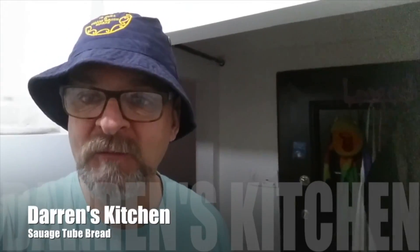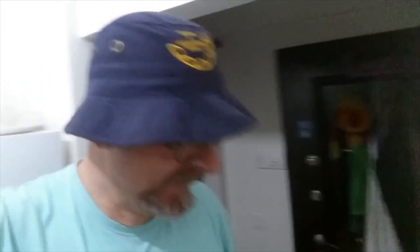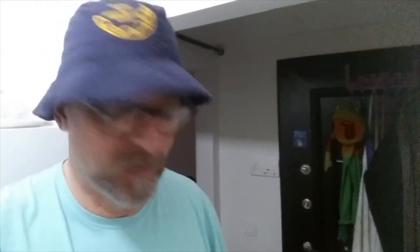Hi everyone! How's everyone today? I'm wearing my hat because I don't like getting hair falling into my food while I'm cooking — that's what they do in restaurants, they put hats on. I've got a little surprise for you. Last night when I was dreaming, I came up with this brilliant idea for hot dogs. I want to show you my new hot dog idea.